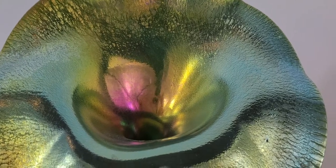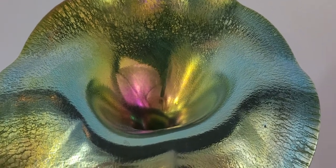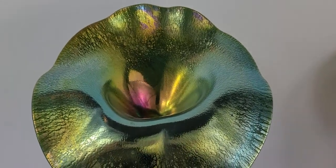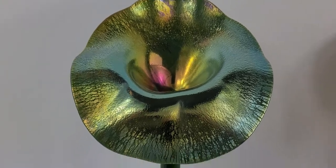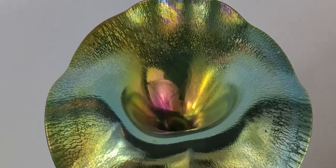Hi, good morning! This is Jennifer with City Farmhouse Antiques. I just wanted to share, as I'm taking these beautiful photos of these Lundberg art studio glass pieces, I wanted to show you one of my favorite styles. This is what 'jack-in-the-pulpit' means — and here you can see how gorgeous this is.